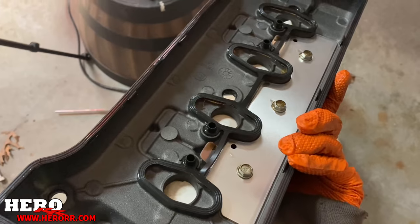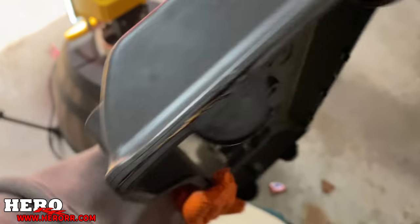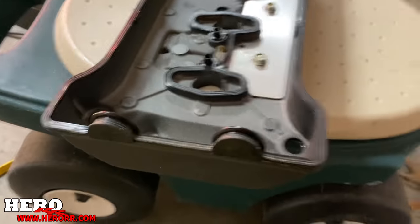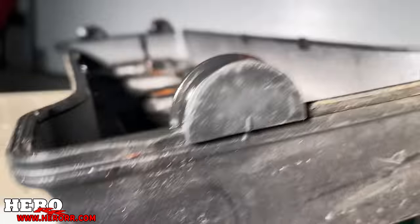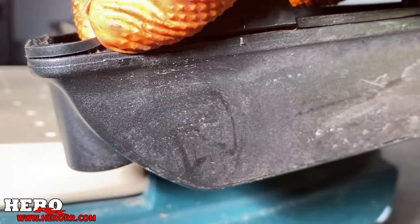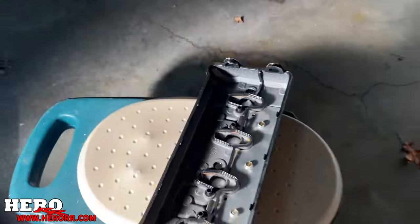Here's the valve cover, and here's our gasket. It was leaking from right here. Let's get some light on the situation. So here's our gasket — look at it. You can see right in here. It doesn't look terrible, but it was leaking, so we're going to replace it.